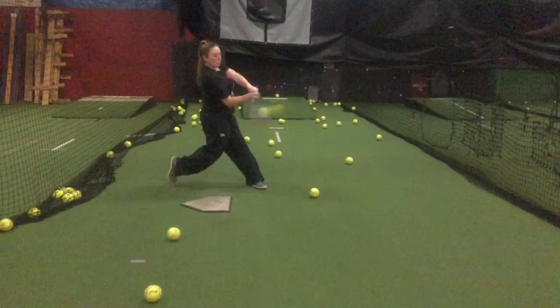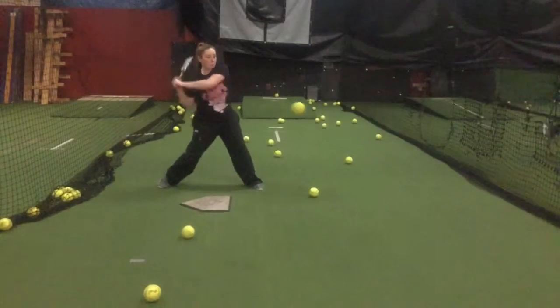You do a good job of getting the hand in front — outstanding contact position, good angle, good contact point. Follow the ball all the way in, good plane. Awesome job with the back side, good angle in the front leg.